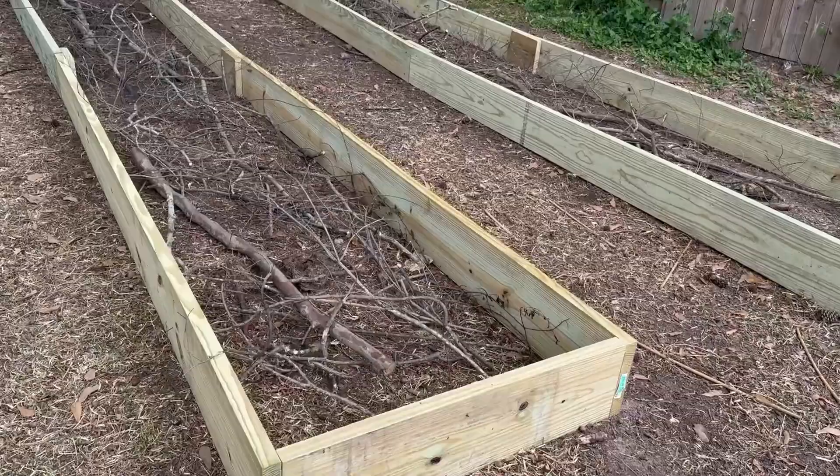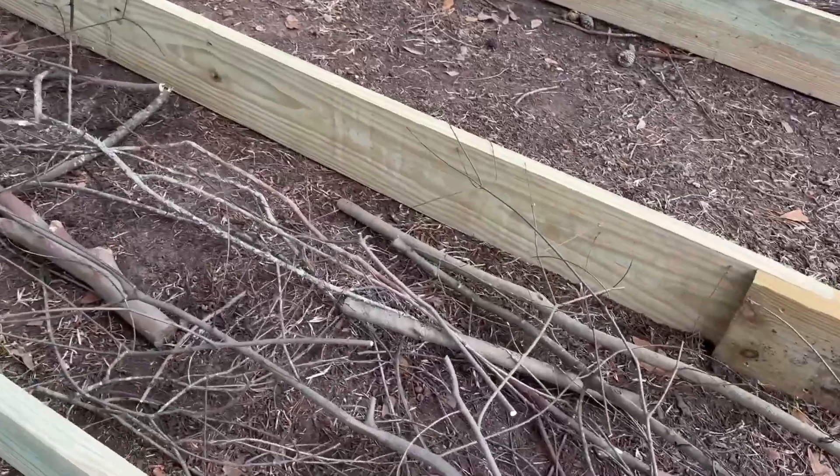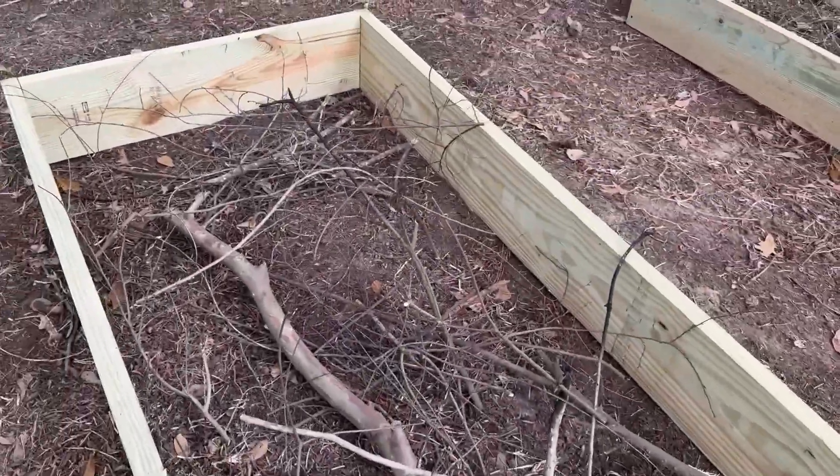Hey neighbor — no, you can't be in my video because you haven't liked it or subscribed to my channel yet! Here is the bottom of my raised beds — some sticks and just organic debris.